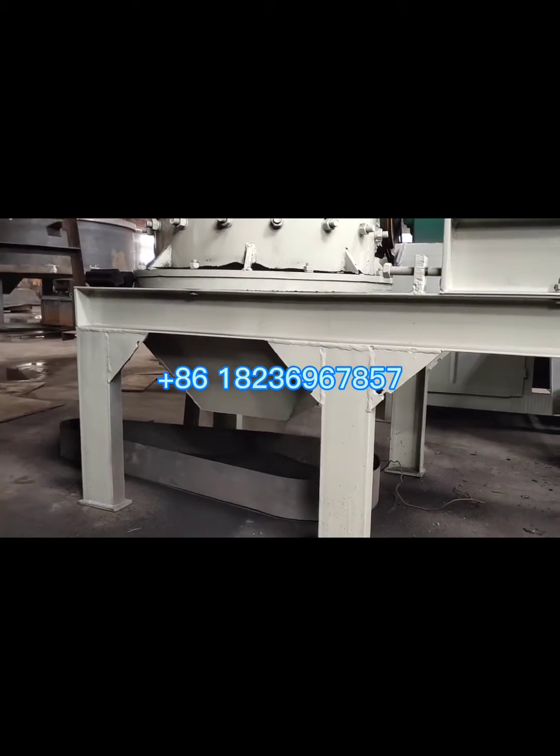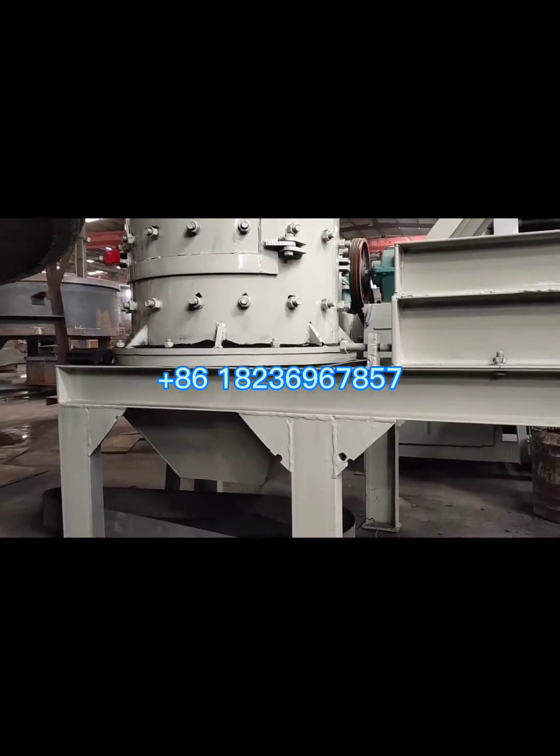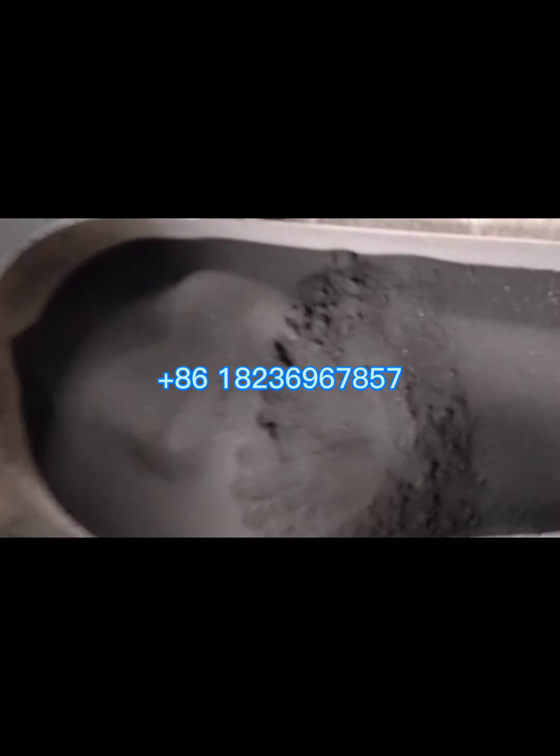But this is a test in our workshop. This is the raw material and the final powder.